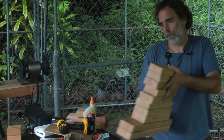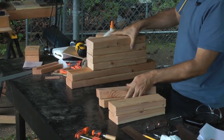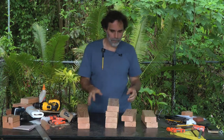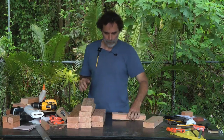I've cut all this wood: two 11-inch pieces, two 12-inch pieces, four 14-inch pieces, and two 22-inch pieces. Now we're going to drill them, and each one is going to be drilled in a slightly different pattern.